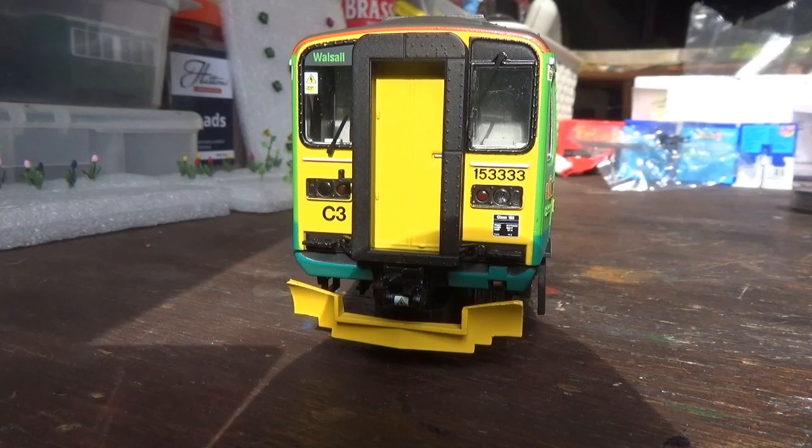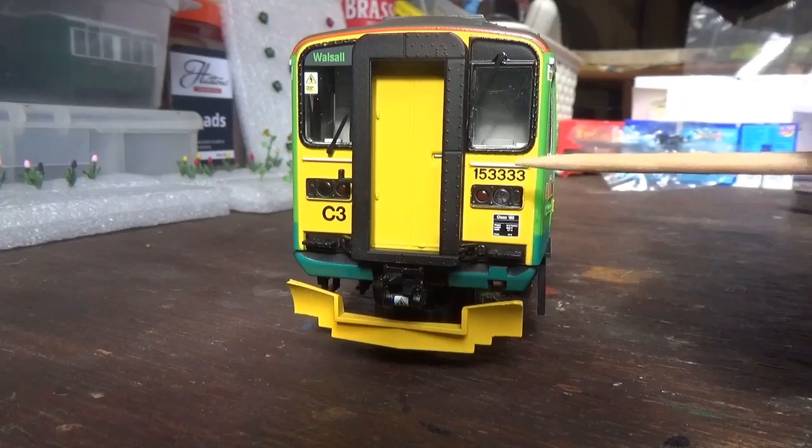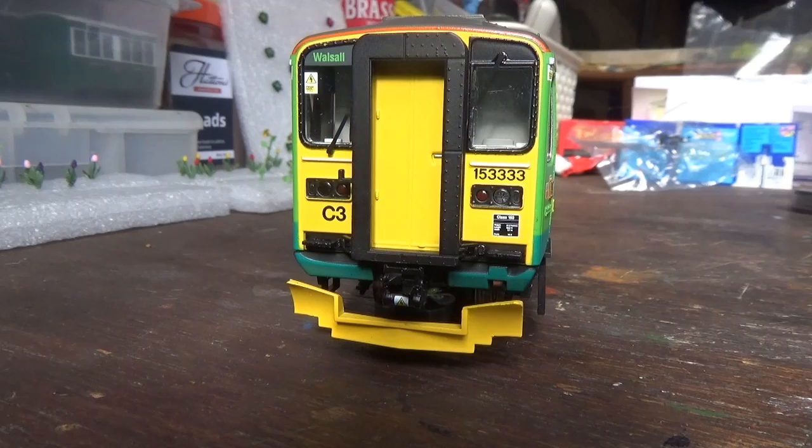Something else Hornby has done really well is capturing the overall look of this model amazingly well - it looks exactly as the real 153 does. You've got details such as separately fitted window wipers and handrails at the ends. The handrails are moulded but you have to look really closely to tell, so it is done quite cleverly. The model also has working lights on both ends.